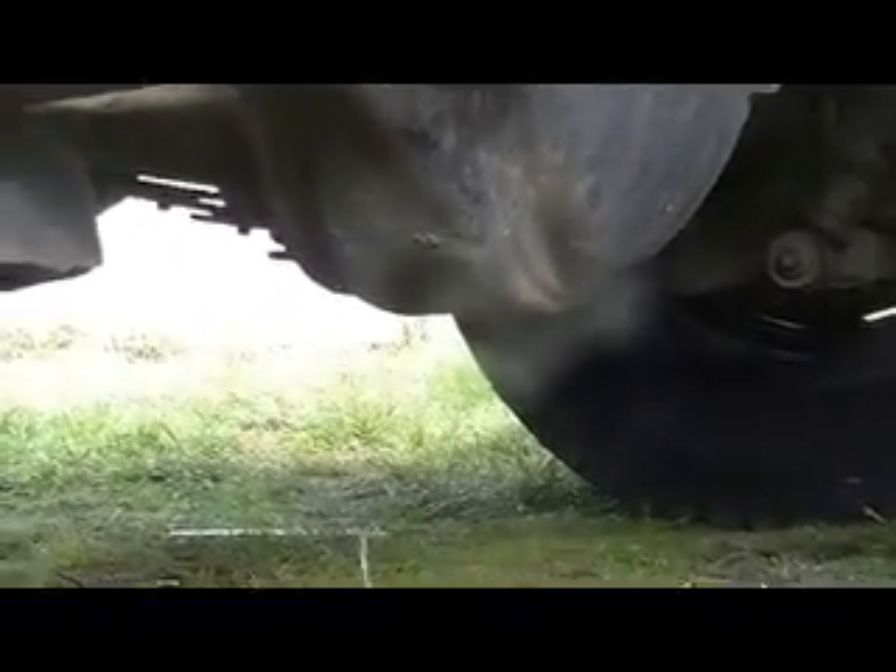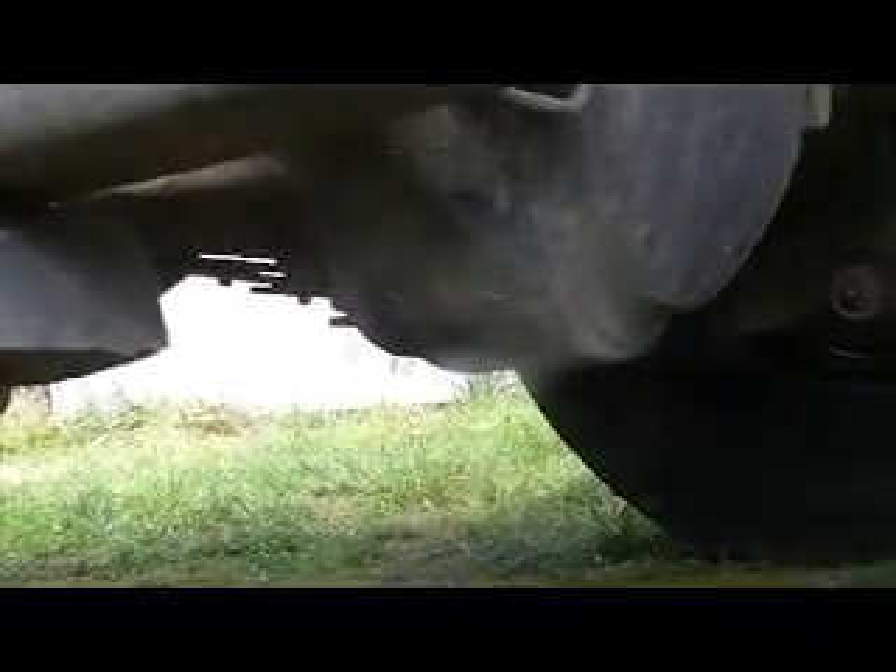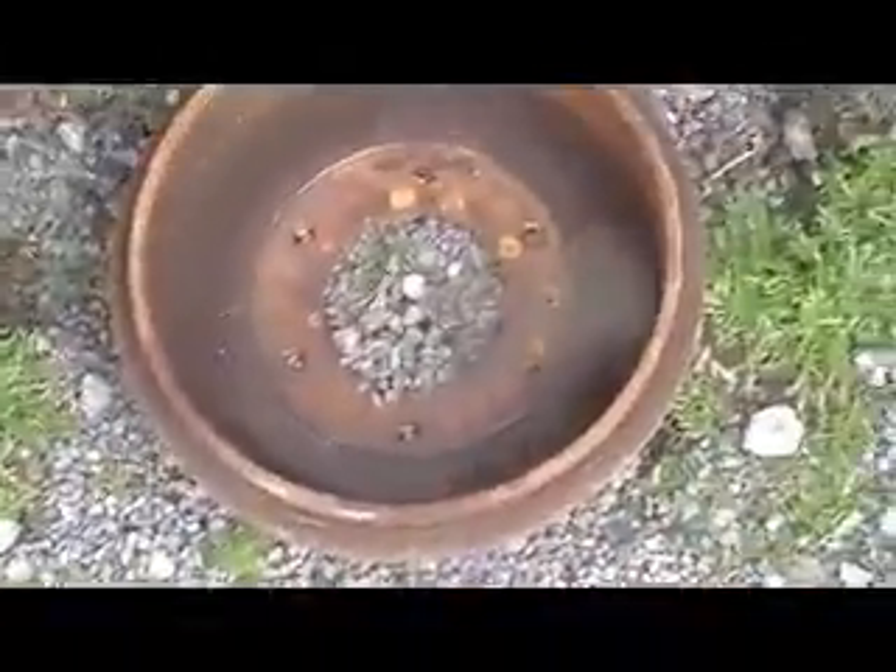Everything else is intact. The underside of the diff didn't even hit the ground, nor did the exhaust pipe, which is up above there out of the way. So the only point of impact was this rim here, the dust cover, and the brake liner — which is okay, it's basically just fallen off, so we should be able to use that again.